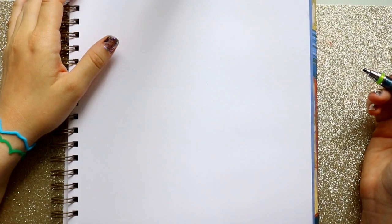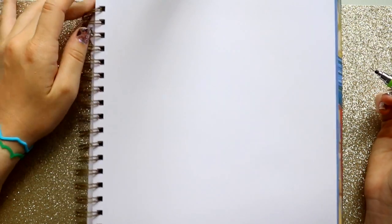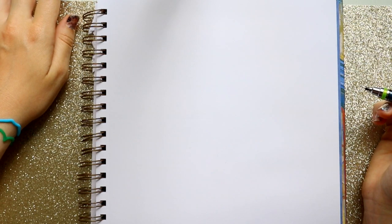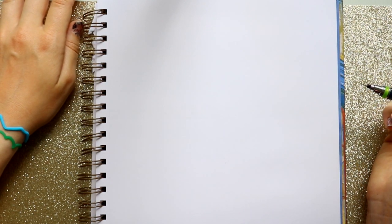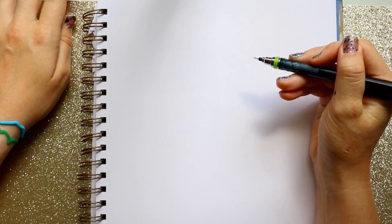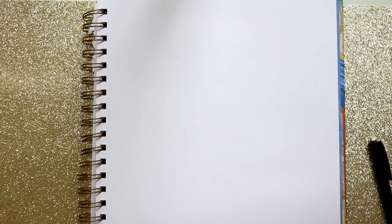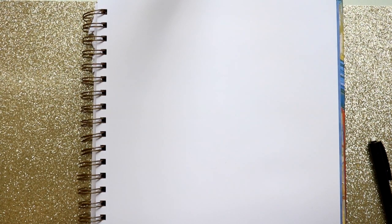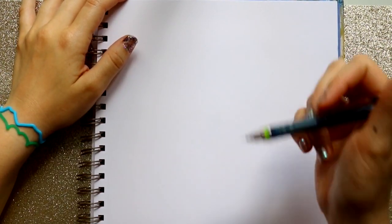Hey guys, what's up? It's me Priscilla, and today I saw a request back on my fairies tutorial and I realized I don't have a proper video on how to draw her anymore. This is Tinkerbell from Peter Pan. We're going to draw Tinkerbell today, and this is going to be a fun pose because she's got her little wand out. You could put her next to people's names or next to something just to make her look a little bit more magical.